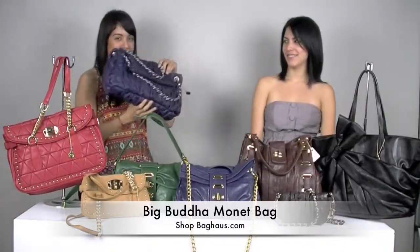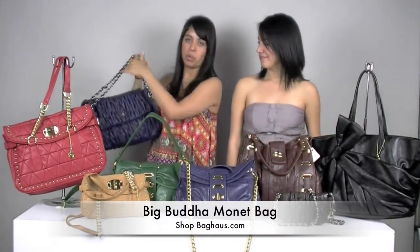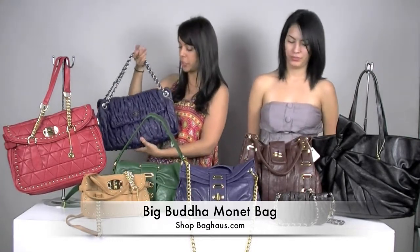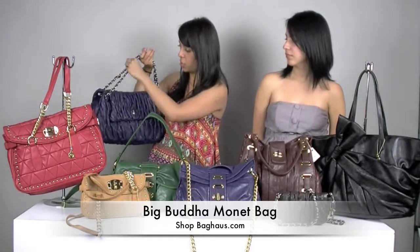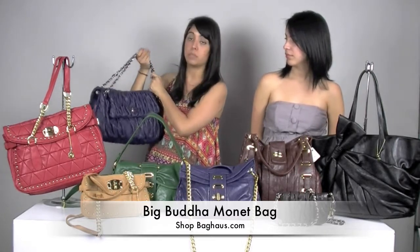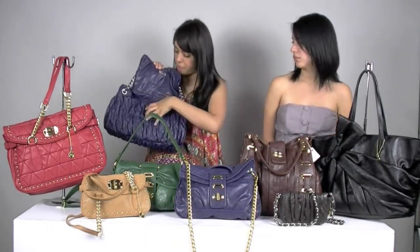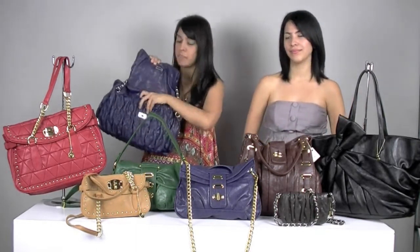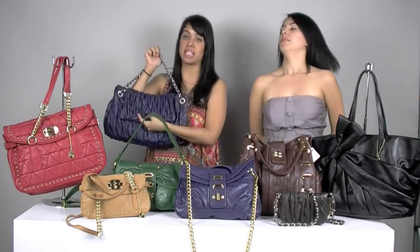This bag is called the Monet Bag. It's really different because of the wrinkled material, but I think that's what makes it really stand out and really cute. This comes with the silver chain with the woven blue material. This one doesn't have a back pocket either. It does have your zippered pocket inside, and the cell phone pocket, and the smaller pocket. This is a magnetic closure.